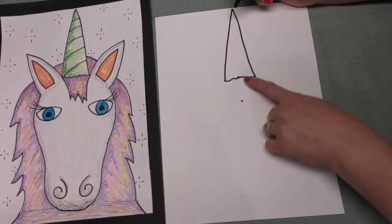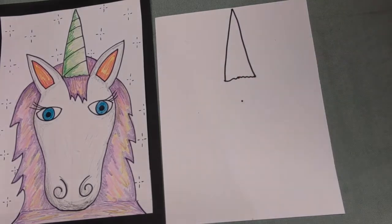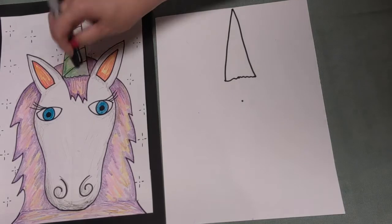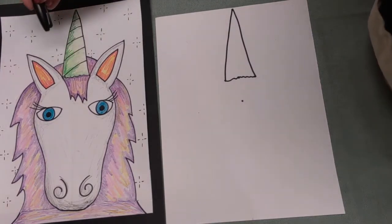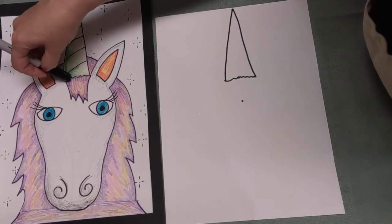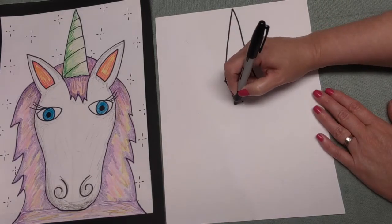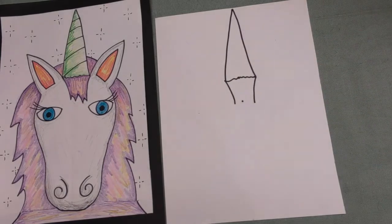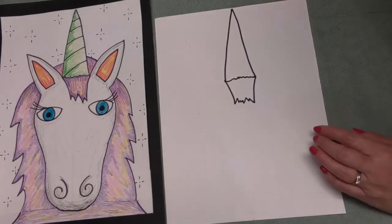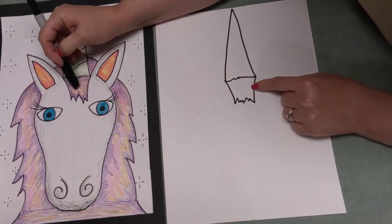We're going to be putting another dot - here's our first dot, here's our second dot, let's put another dot. That's going to help us know where the bottom of the horse's - I mean the unicorn's - hair is. This part right here is called the mane. So I'm going to make a curved line and another curved line - two curved lines - and then connect it together with a zigzag line. Now we have his horn and this part called his mane.